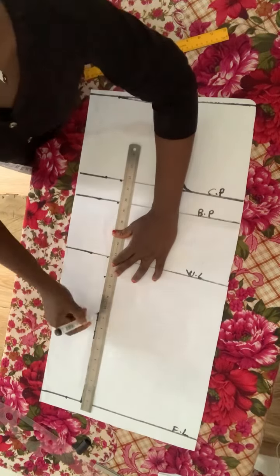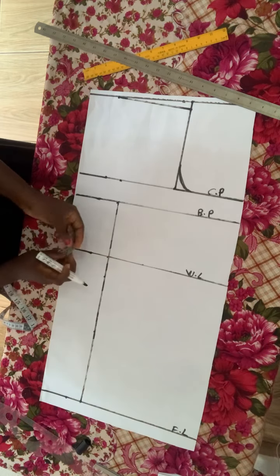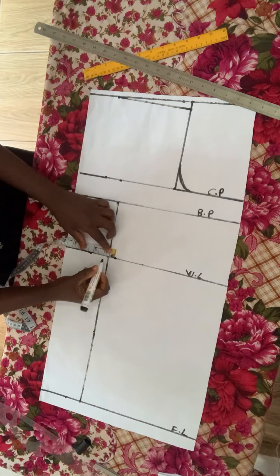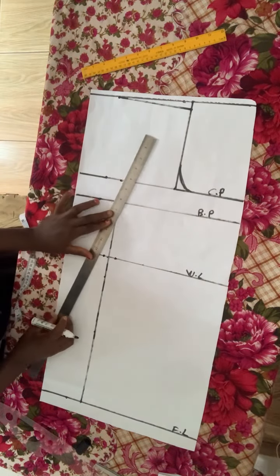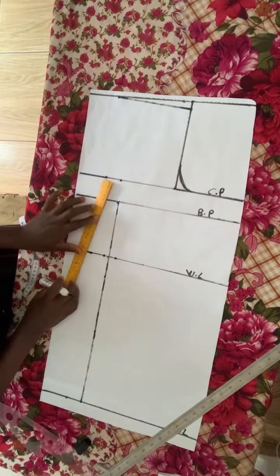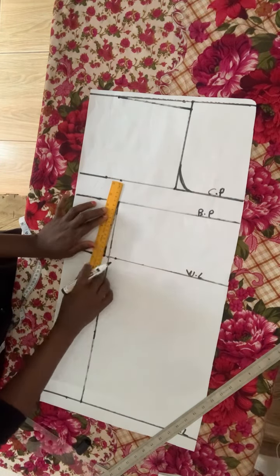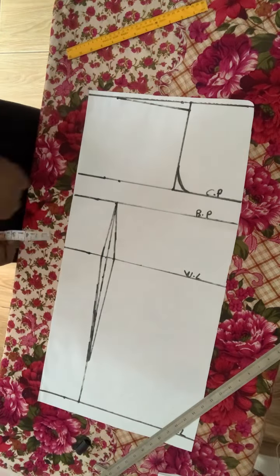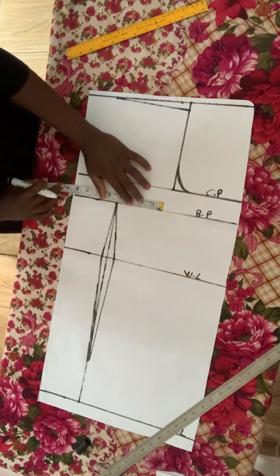The next thing is to mark four inches from the middle — that's like the navel point — and connect it into a straight line. At the waistline point, go forward with half inch and go backward with half inch. I'm just marking my dots at this point, and you go ahead marking your dots just the way I'm doing. After that, the next step is to start inserting measurements. On the bust point I'm going to divide the bust by four.